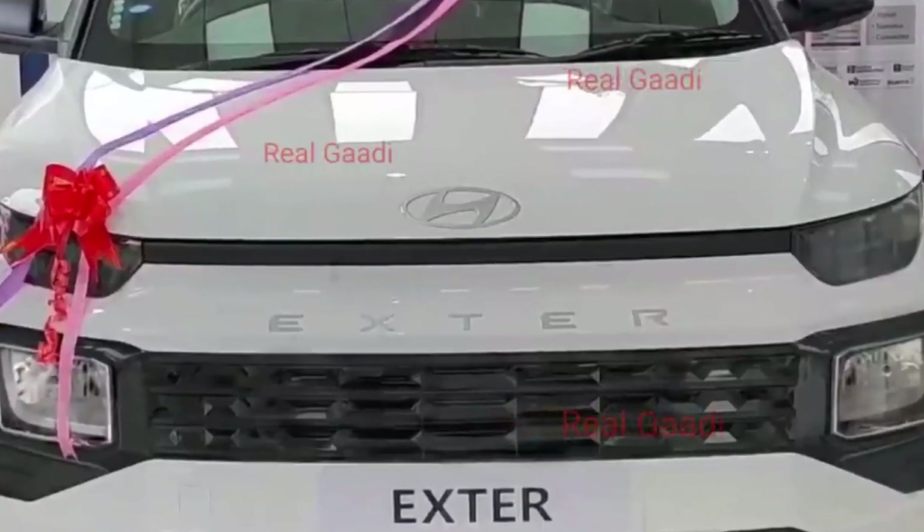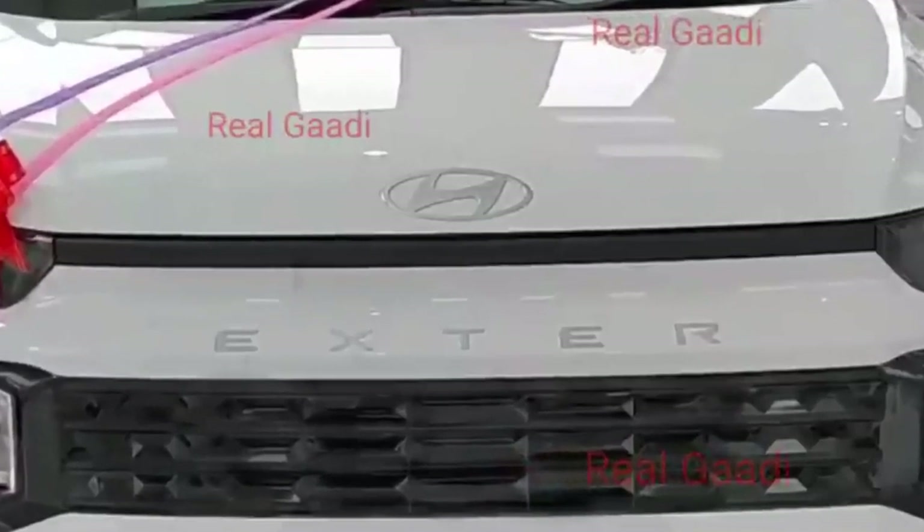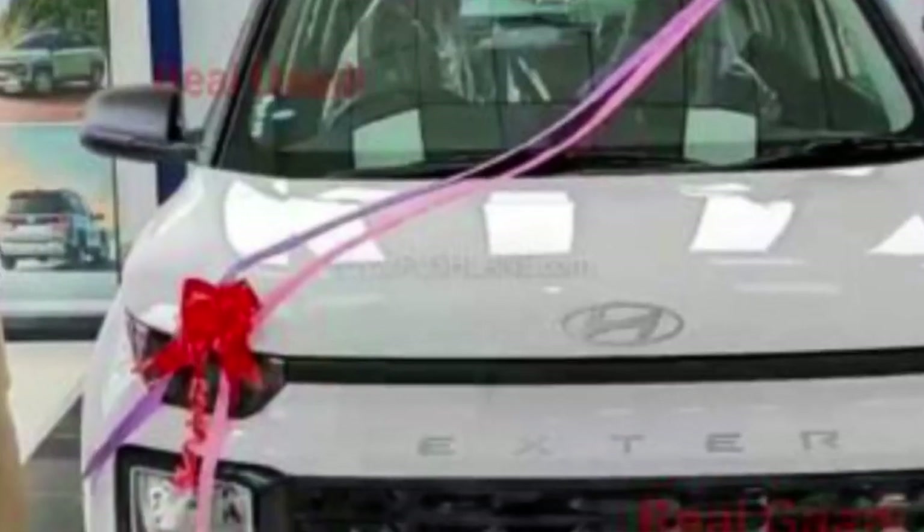You will also get the Exter badge and the Honda badge. Overall, the front profile still looks decent.